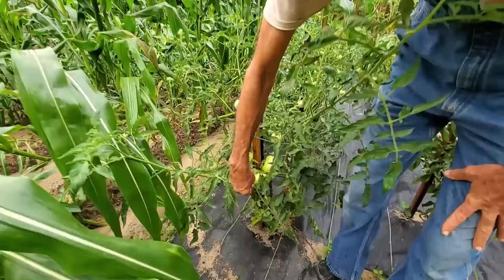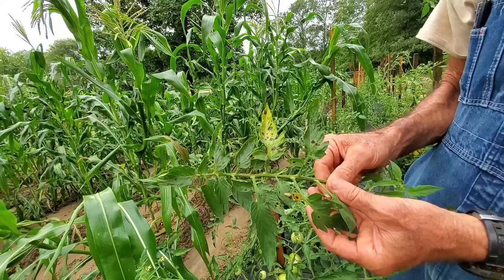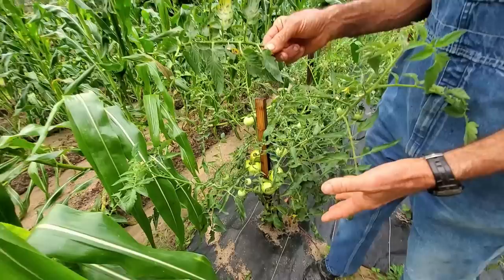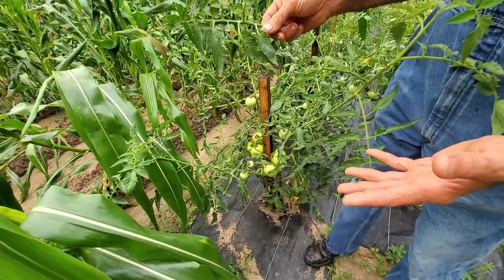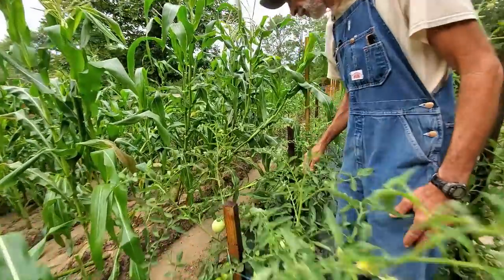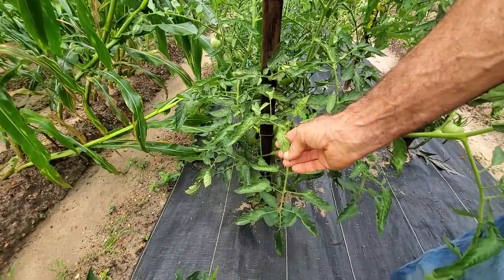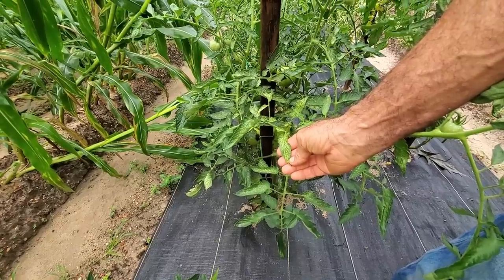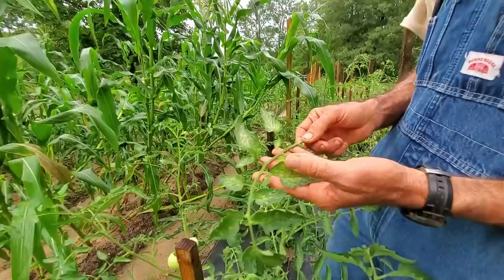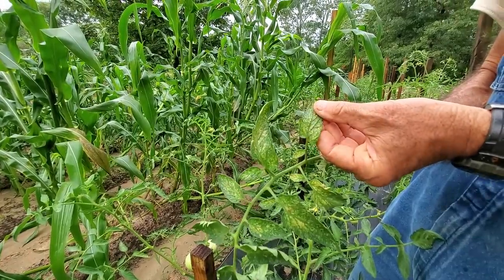The Celebrity Plus is supposed to be immune to the spotted wilt virus, but look at this — we're starting to see these different viruses hitting out here in the garden where the rain can splatter up from the ground. I do have a ground cover down to help prevent that, but we're still seeing it happening. This whole row is Celebrity Plus, and look at the leaves — they're beginning to look variegated. Here's one that's really bad — showing a major deficiency in something, probably magnesium.